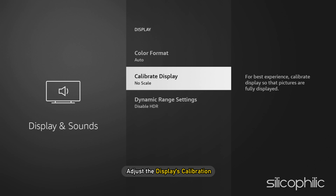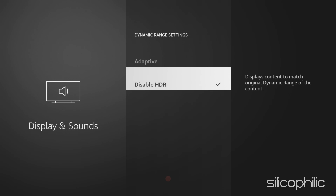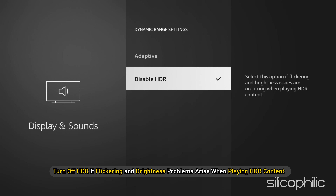Adjust the display's calibration. The dynamic range settings are shown here. If you are only using regular 4K, you won't be able to turn off HDR. However, if flickering and brightness problems arise when playing HDR content, you can easily select this option to turn off HDR.